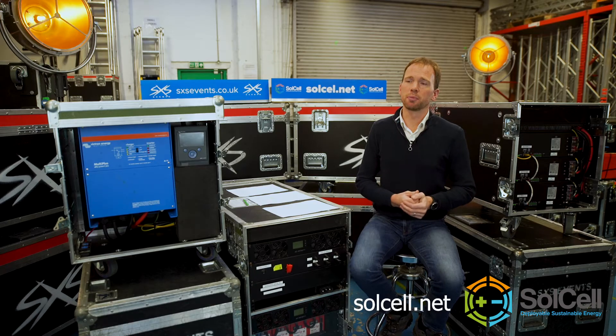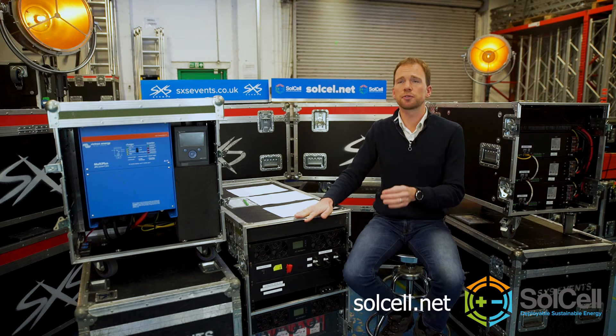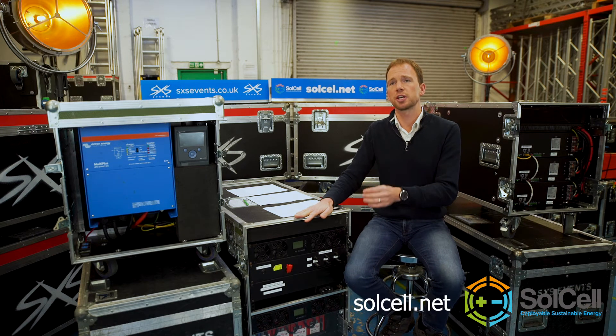What batteries does SolCell use? The first SolCell system we built, this one here, uses valve lead acid batteries. These were upcycled from UPS industrial applications into the SolCell system. They're good batteries, they're low cost, they're very reliable, and they deliver a lot of current.